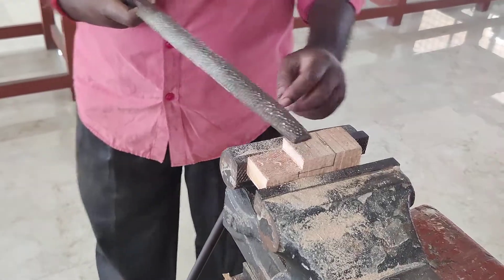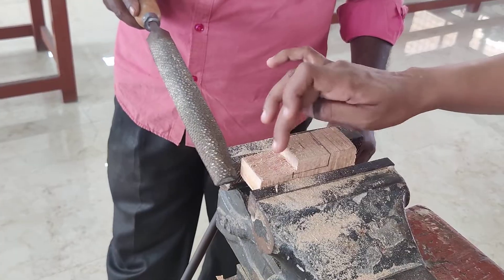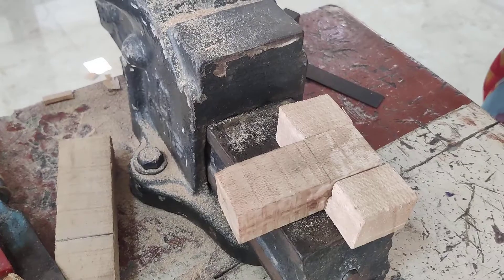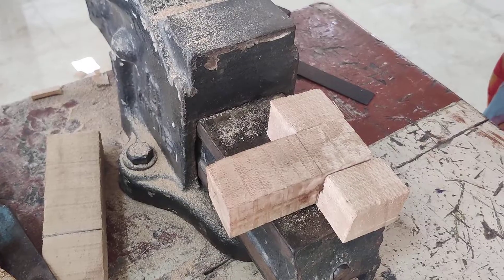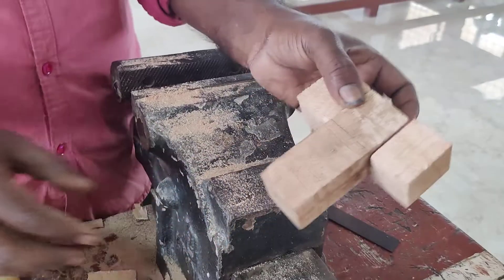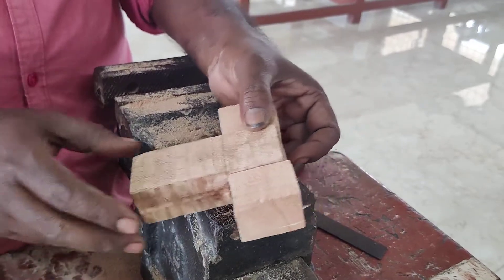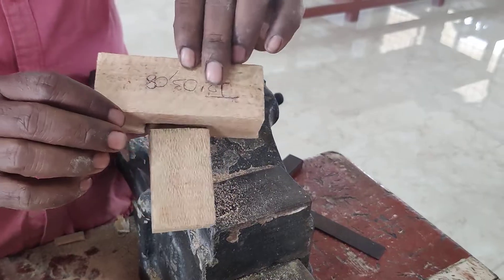After removing the unwanted portion, we have to make the surface smooth by rubbing. Now the two pieces are assembled to check the proper fitting. The finished job is again checked for its accurate shape and size using a tri square and steel rule.